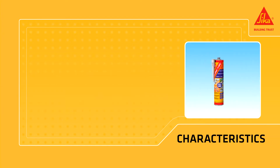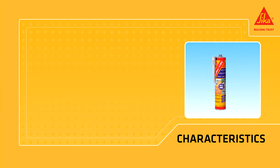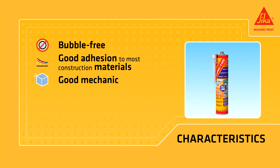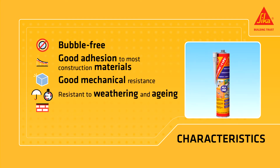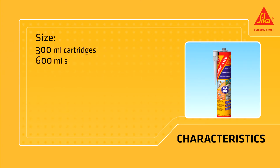Secaflex 11 FC Plus is one part and ready to use — flexible and elastic, solvent-free and odorless. It offers bubble-free curing, good adhesion to most construction materials, good mechanical resistance, resistance to weathering and aging, and non-sag consistency. It absorbs impacts and vibration. Available in 300 milliliter cartridges and 600 milliliter sausages.